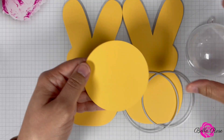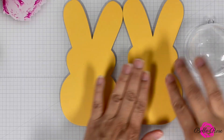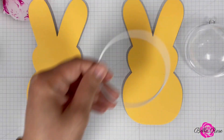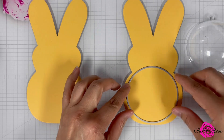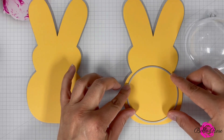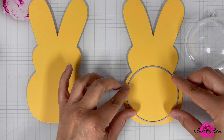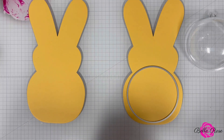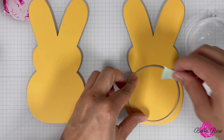Next, I'm going to bring in the smallest circle die and then I'm going to position it on one of the Peeps. Once I'm satisfied with the placement of the die, I'm then going to bring in a piece of mint tape and use it to secure the die to the cardstock. That way, this will prevent the die from moving when I run the die and the cardstock through my die cutting machine.